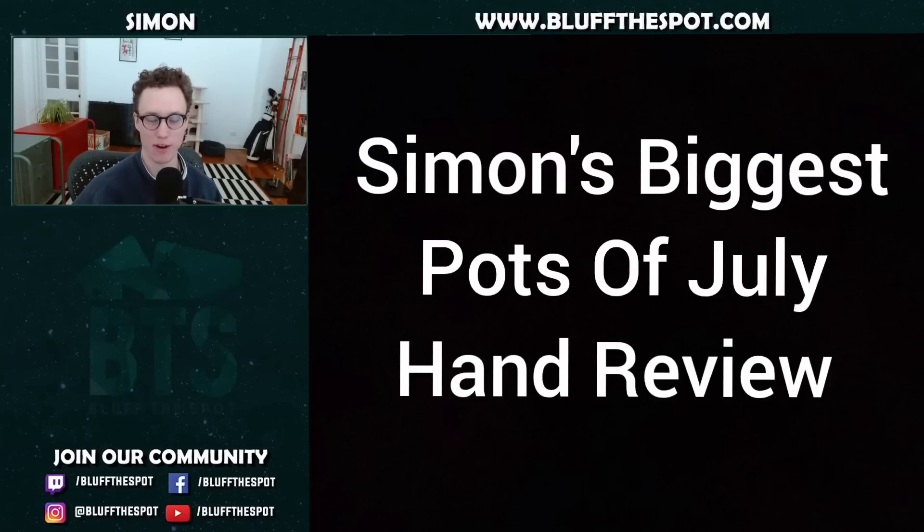Hey guys, Simon here from Buff the Spot. Today I've got another video for you and we're going to be looking at a couple of the biggest pots I played last month in July. I'm going to be doing a bit of a hand review, a look into PIO as well, see how they would have been played in theory, talk about some adjustments I might have made, and it should be a bit of fun.